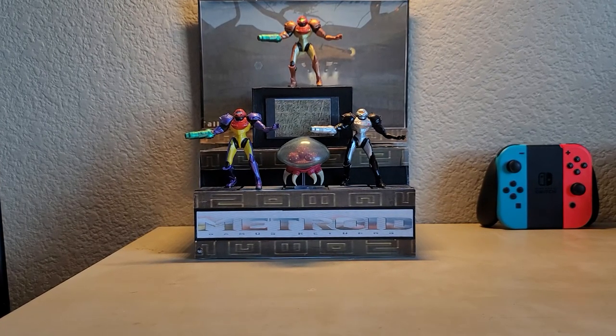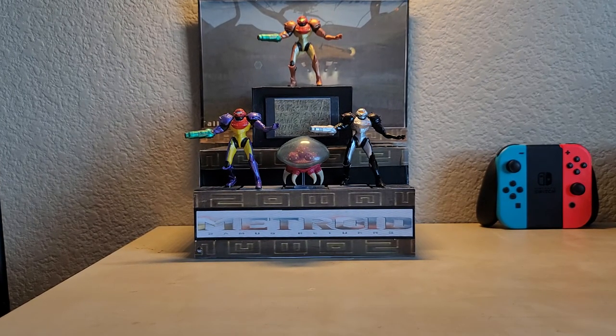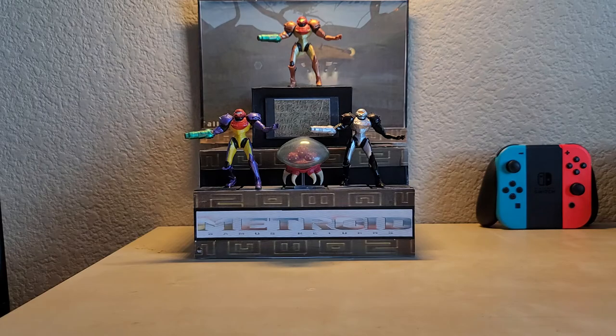What's going on guys, this is Man Greed here, welcome back to another toy review by yours truly. Today we're looking at something rather unique, as I haven't done an RC review in quite some time, and today I got a really interesting one for you guys.